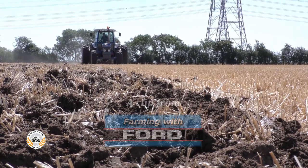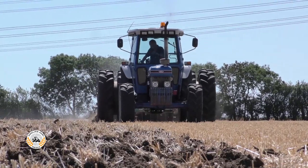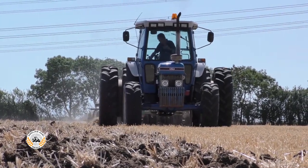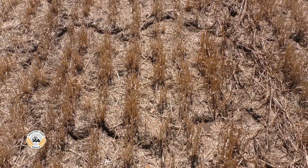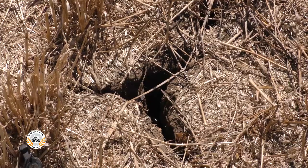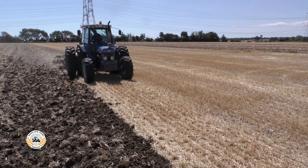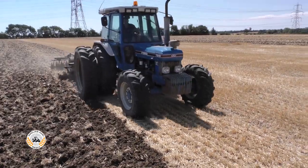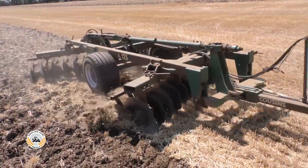With the wheat all in the shed and plenty of stubbles to clear, Chris Templeman has started cultivations and is disking with the Ford 7810 Generation 3. The land is rock hard and has actually cracked extensively, reducing the need for deep cultivations. So given the extreme dry conditions and with no compaction from harvest to remove, he's disking as the primary cultivation rather than ploughing.